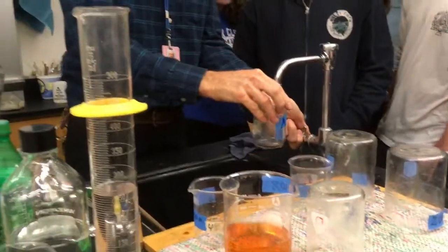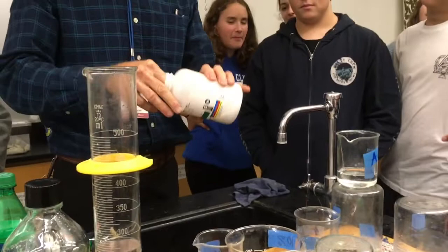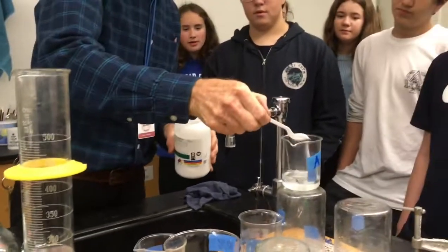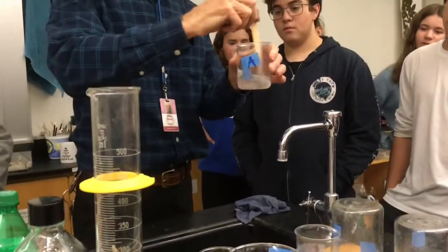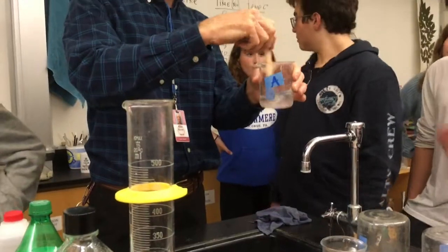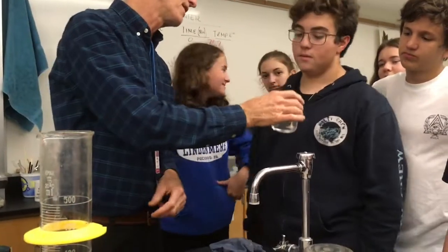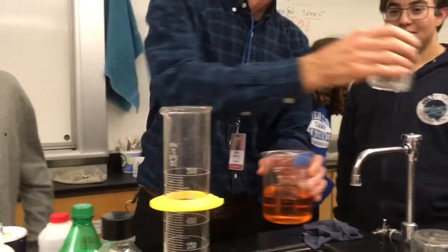Now we're going to take some more water and we're going to take some sugar. Will sugar dissolve in water? I think it's a lot like salt. Sugar is a molecule that has a lot of OH groups, but it has a polar nature to it. Did it dissolve? It dissolved.